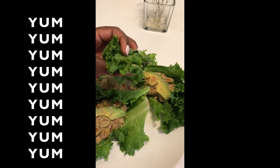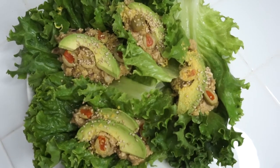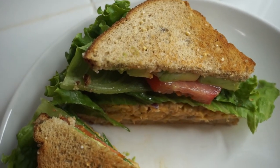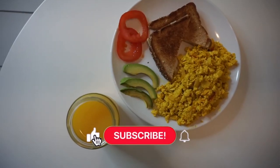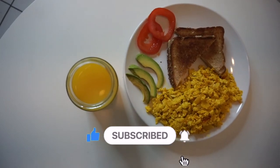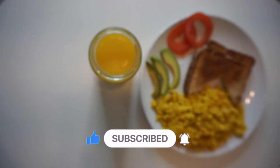I also ended up finishing off the lentil soup, so all in all my lunch was so good and I enjoyed it so much. I hope this gave you guys some meal ideas, whether you are vegan, trying to be vegan, or just wanting some good food. Thank you so much for watching, guys — have a wonderful time, bye!